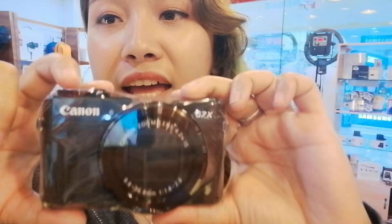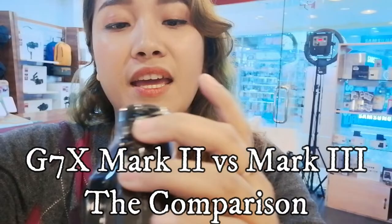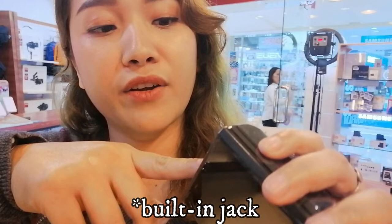I'm going to be checking out their G7X Mark II since you need to pre-order the Mark III. So I have the G7X Mark II here — this is the predecessor of the Mark III. I spotted a difference: this camera doesn't have a port for a microphone, so you need an extension if you want to add one, but it does have a built-in mic.